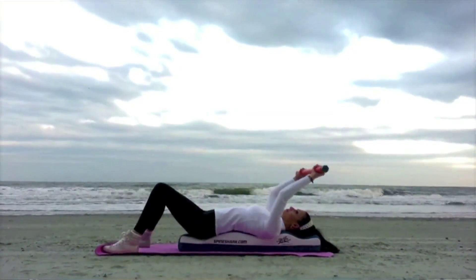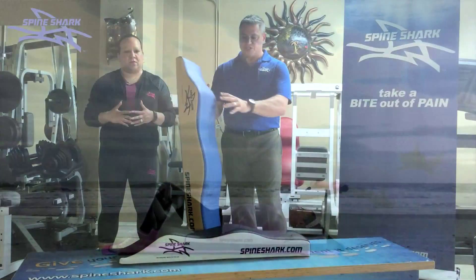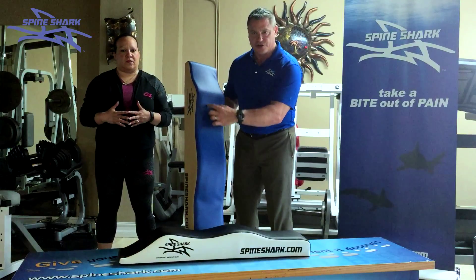You can take Spine Shark to work with you. You can take Spine Shark on vacation with you. You can use it anytime, anyplace. Spine Shark is fully patented.